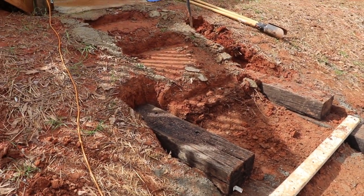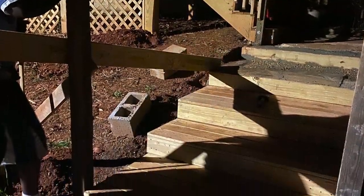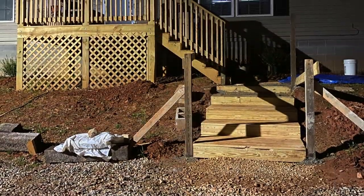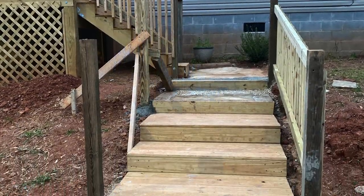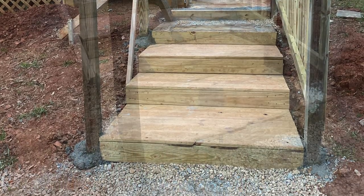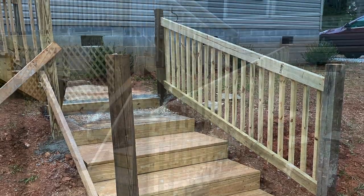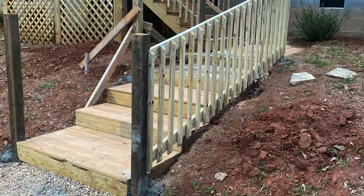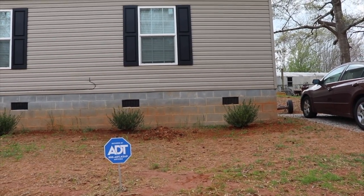Now he's building stairs to complement the decks. He has worked into the night to make this happen, and he has done such a fantastic job. We couldn't be more pleased with how it turned out. So without further ado, I'd like to present to you the end result.